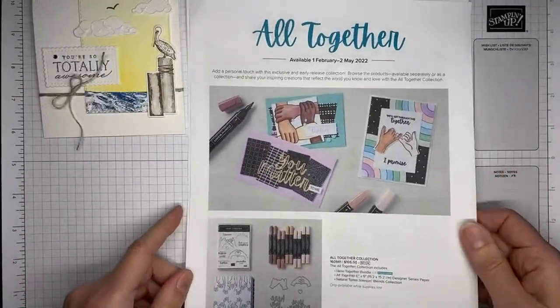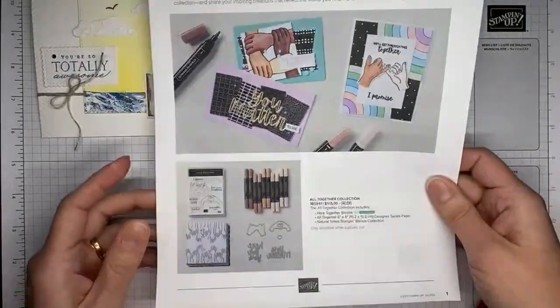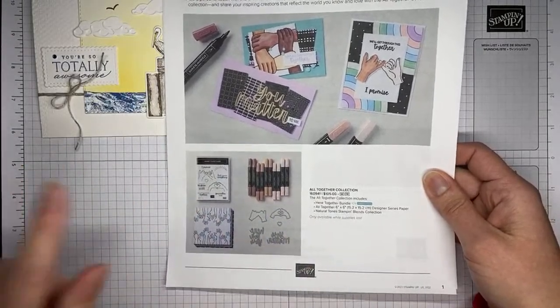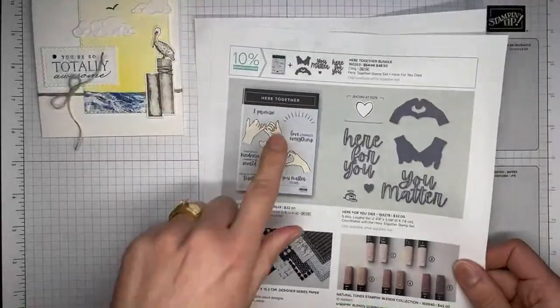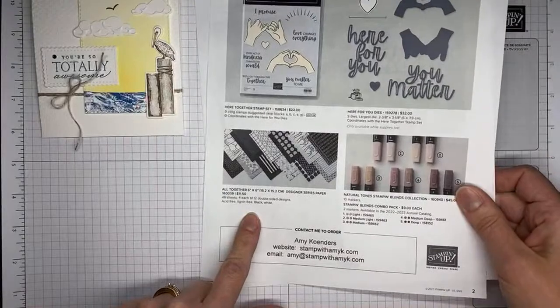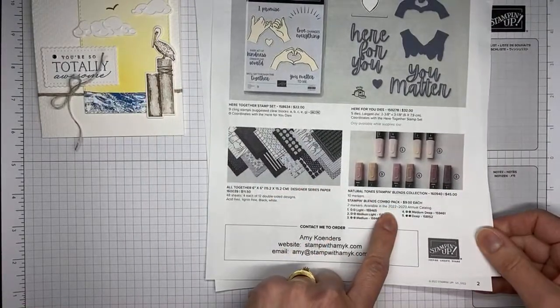One other thing — Stampin' Up also has their All Together product collection available right now. It's a little different than the Waves collection. We've got the All Together collection where you can order everything in one big bundle, the stamp set and dies in a bundle, the stamp set individually, dies individually, and the cool All Together 6x6 Designer Series paper pack and the Neutral Tones blends.